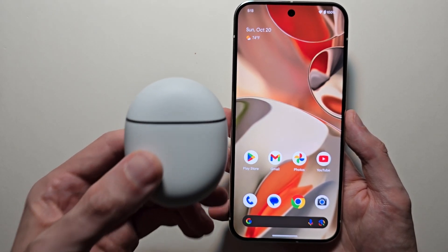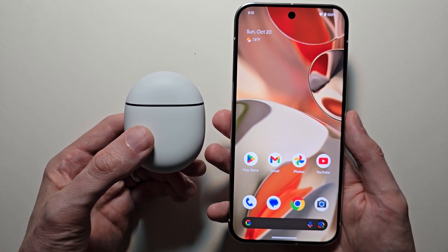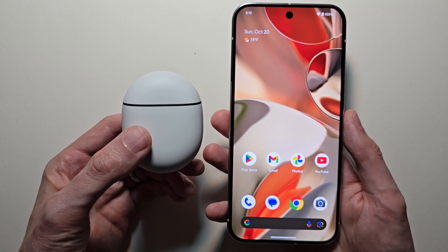Alright guys, here's how to connect Pixel Buds Pro 2 or other Pixel Buds to your Android. The Buds will work with any Android, but they have the most features with Pixel phones.